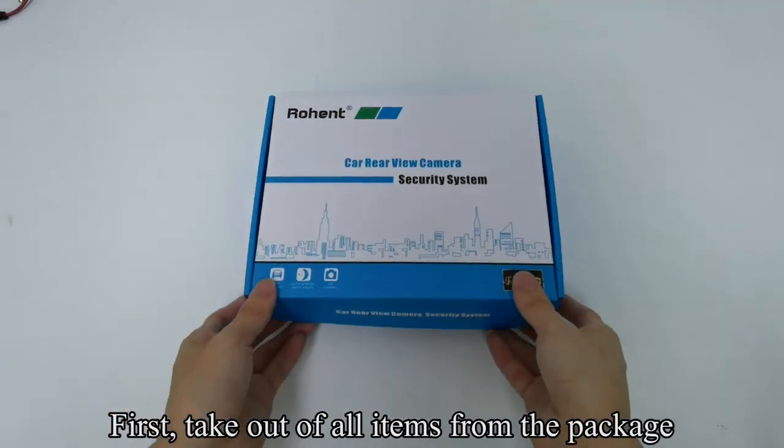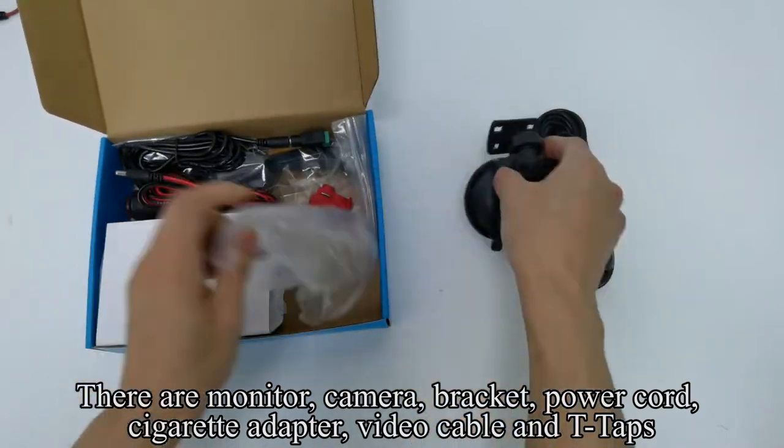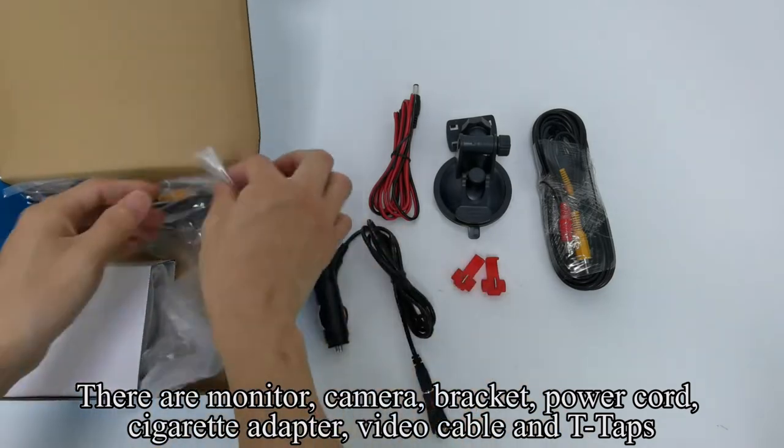First, take out all items from the package. There are monitor, camera, bracket, power cord, cigarette adapter, video cable, and T-taps.